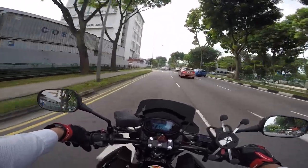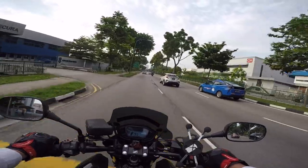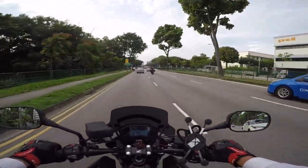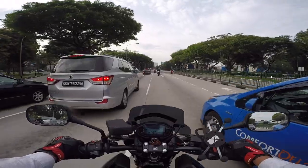Back again with another vlog. It's been a long time since I last vlogged because I have a lot of work and school to do, so I don't really have the time to edit videos. But now that school is out, I'll try to do more videos.